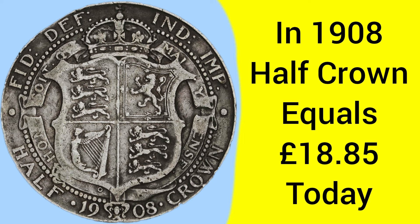Back in 1908, a half-crown was equal to about £18.85 today — equivalent to a £20 note in today's money for a half-crown coin back then. The coin was demonetized in 1969 in the lead-up to decimalization, which of course happened in 1971.